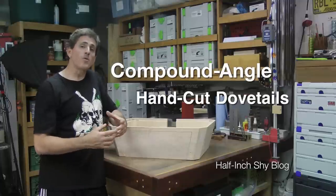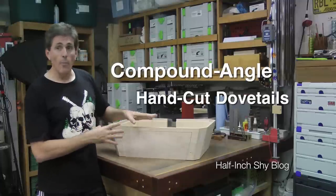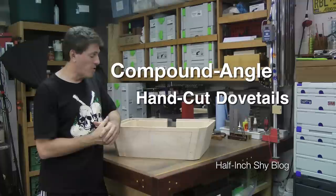Hi, I'm Paul Marcel. This episode is a bit of an extract out of my Angle Madness build that I'm currently in the process of doing.